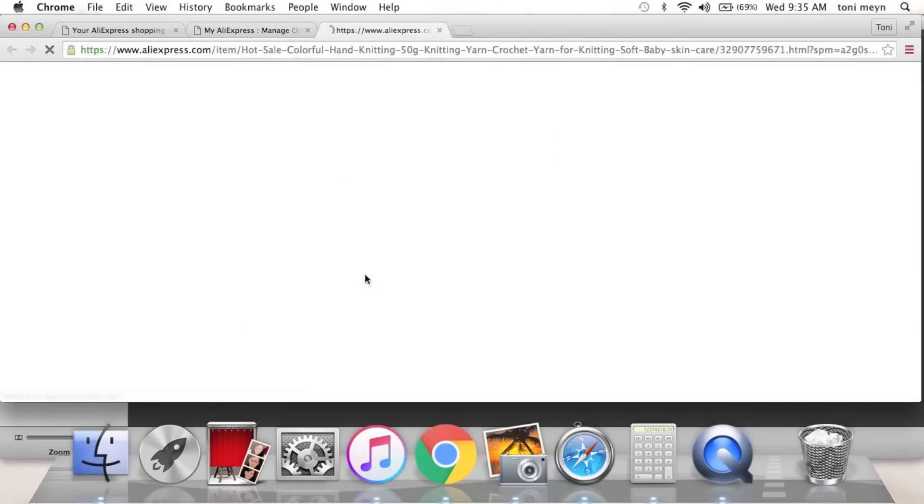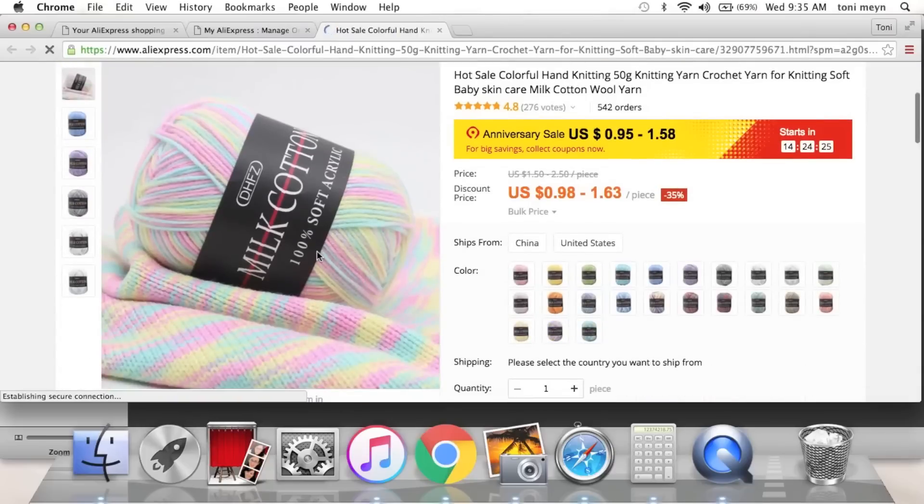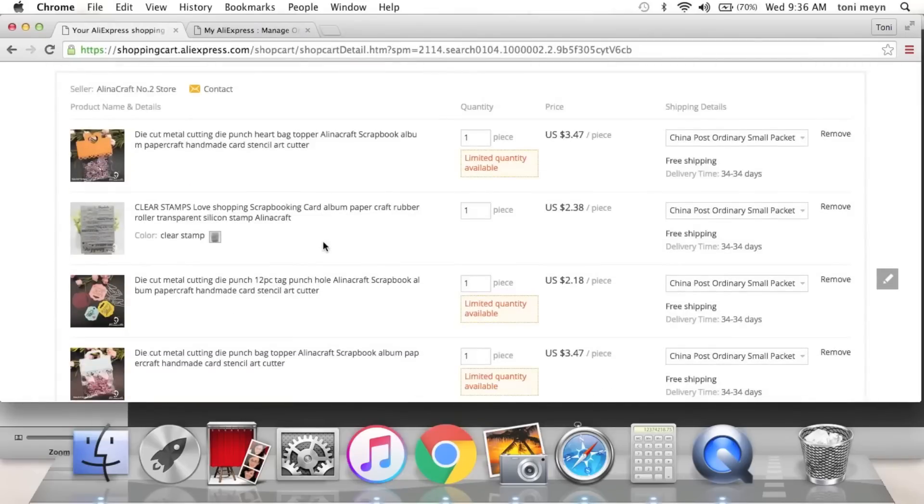Look how cute this one is — a little more expensive at $1.60, or maybe on sale for 95 cents. It's pastel rainbow yarn — I want to make the cutest little tassels with that.